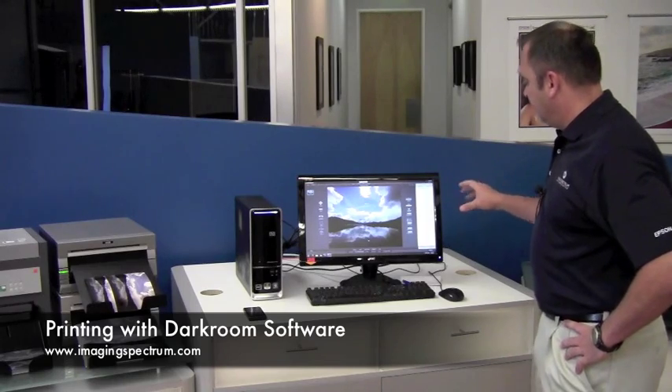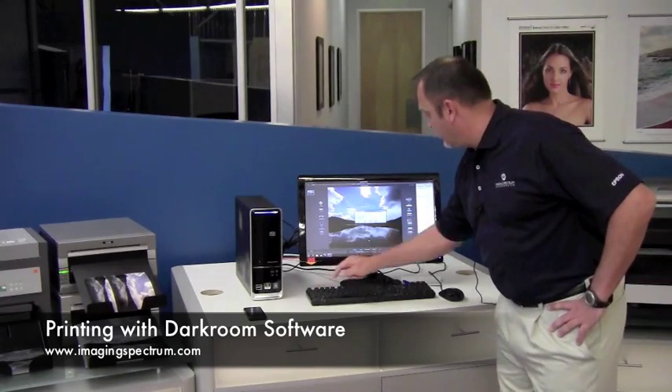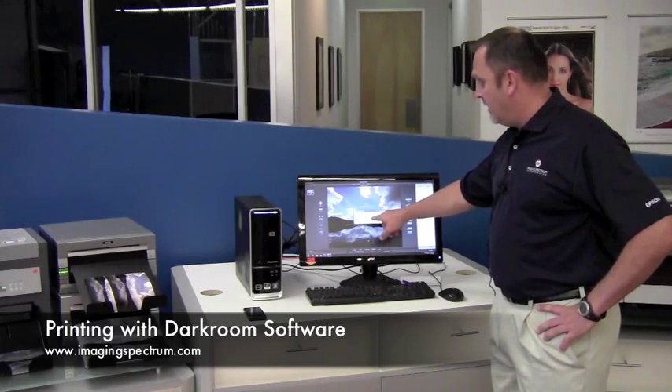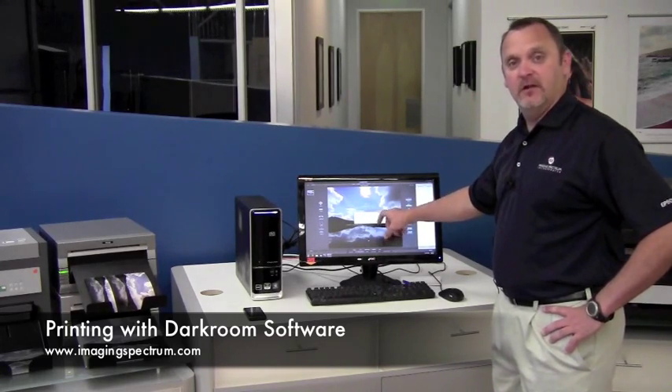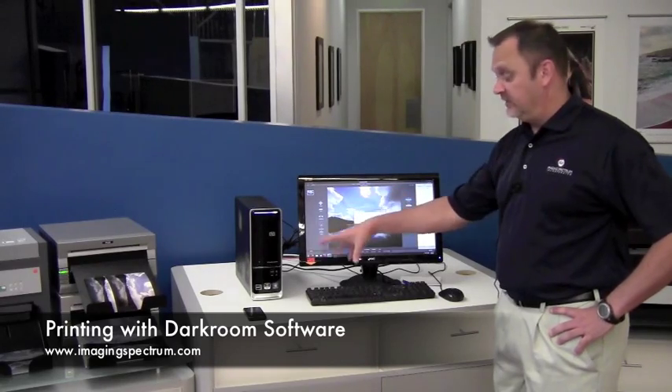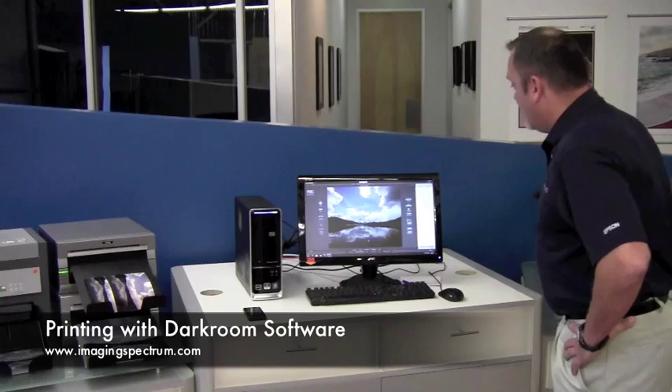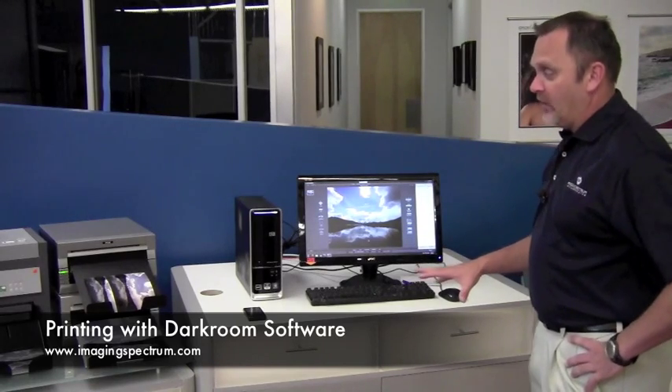I've already created the package. I'm going to go ahead and hit number one for package number one. It's going to come up and confirm the email address that the image is going to be sent to, which is set to my phone. So we're going to hit enter and all the printers should start up and print.